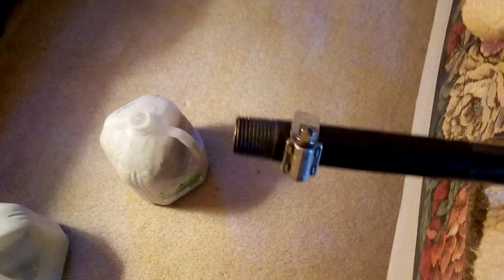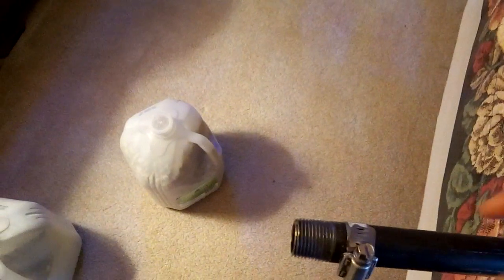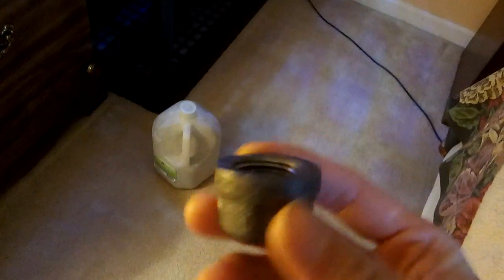The way you use this is fairly simple — it's the same as any weight setup. Here at the end I use a hose clamp, which stops the carton from sliding off. At the very end of the bar are half-inch threads, and you can buy these end caps. These end caps are about a dollar each.